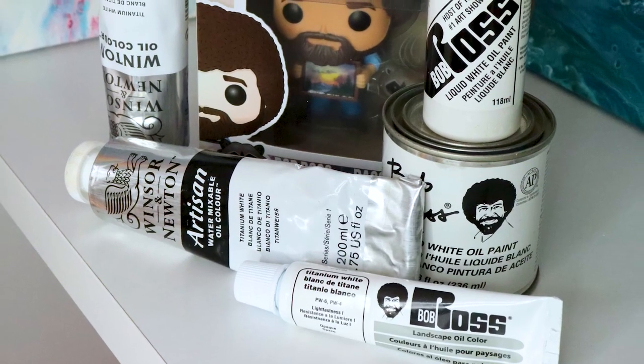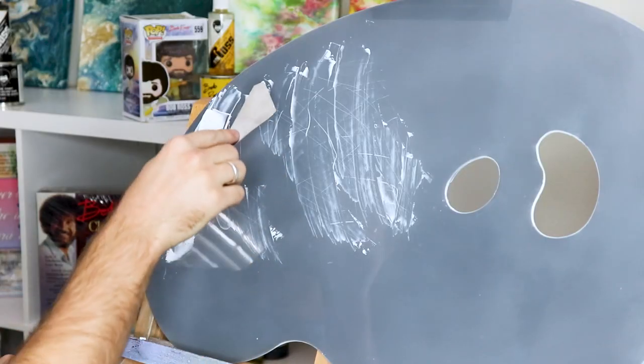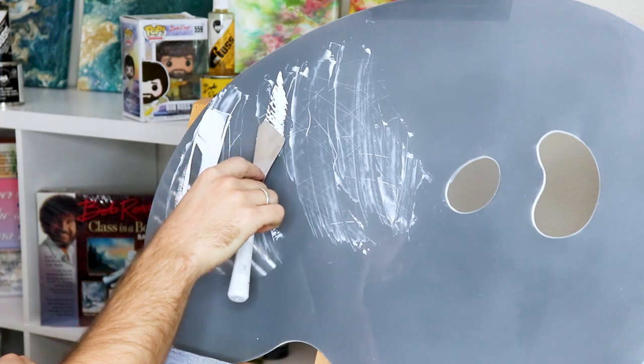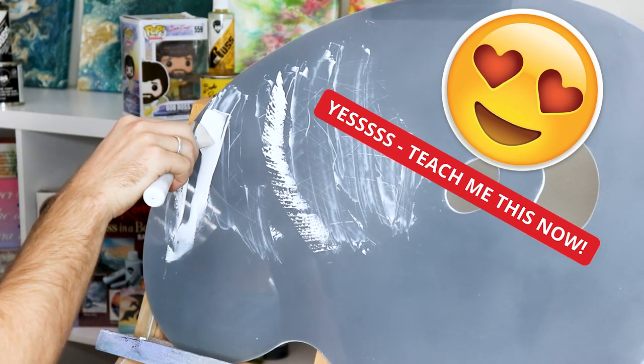Welcome back. I'm going to show you an awesome little hack today that you're just going to love — on how to take any oil paint that you purchase and make it firmer, so that way you can achieve easier paint breaks when doing snow, or anytime you have to lay down a firmer foundation for trees and bushes, and when you have to apply softer paint on top for highlights.